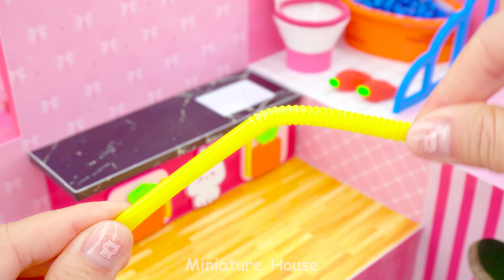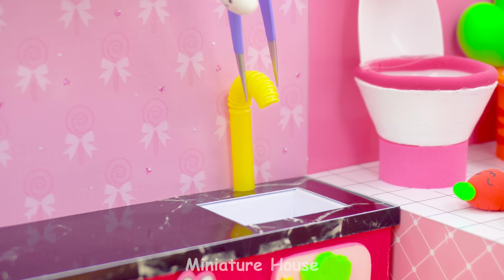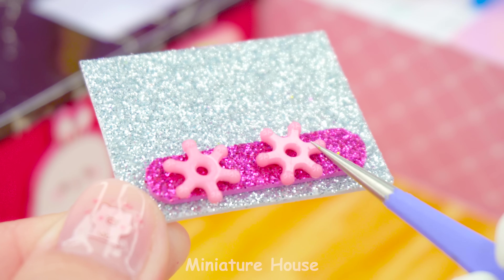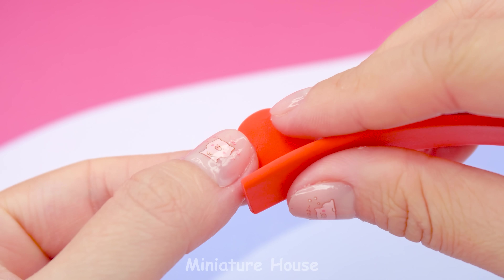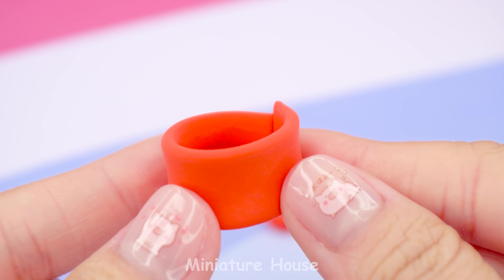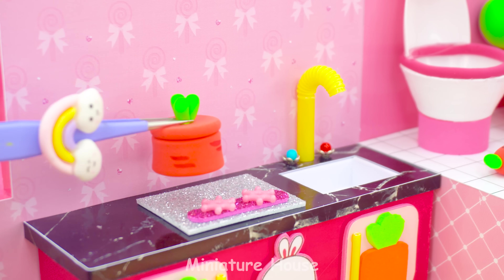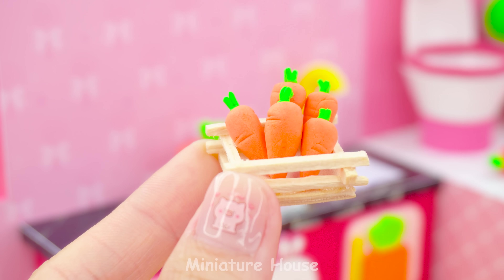Use old straws to make a faucet — it's so easy, just cut here like this. Hot and cold buttons. A simple gas stove made from silver emulsion paper and decorative plastic buttons. A carrot-shaped pot — how lovely! Fresh carrots are indispensable. That's a funny favorite dish.